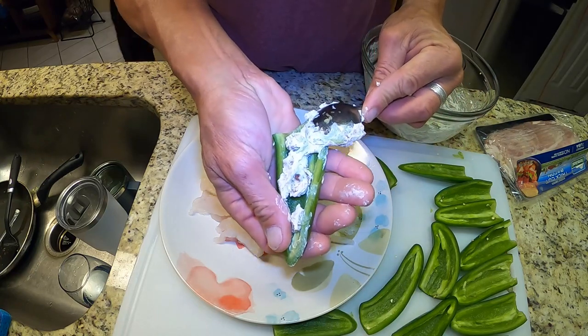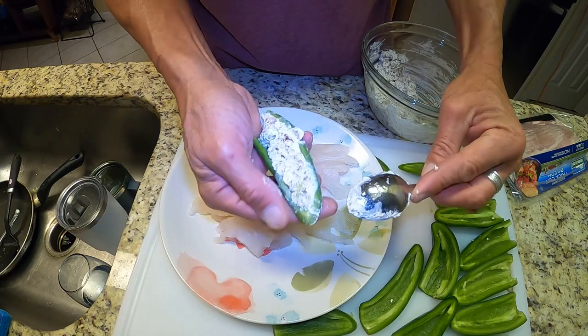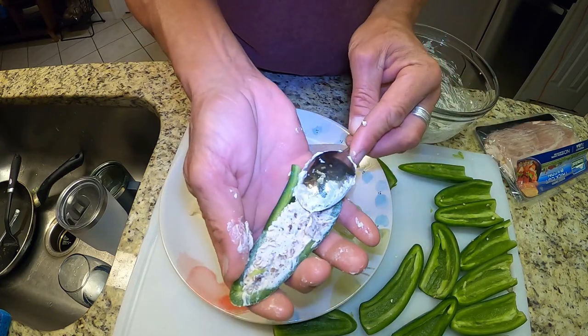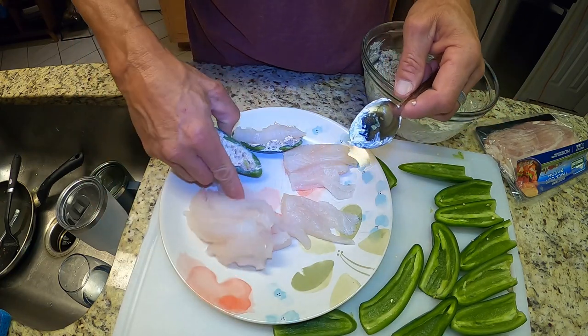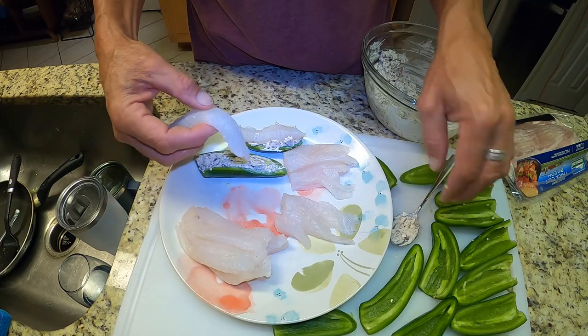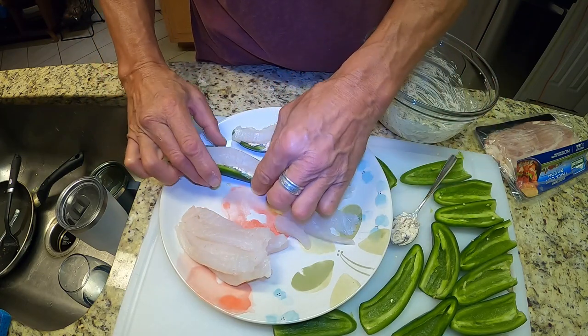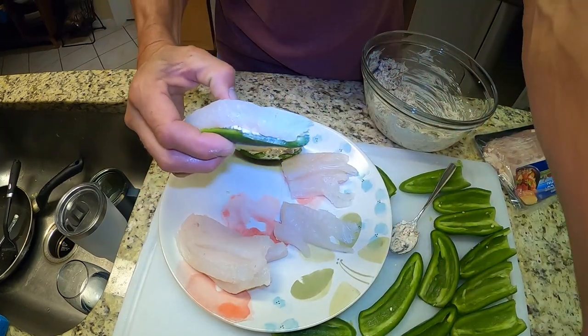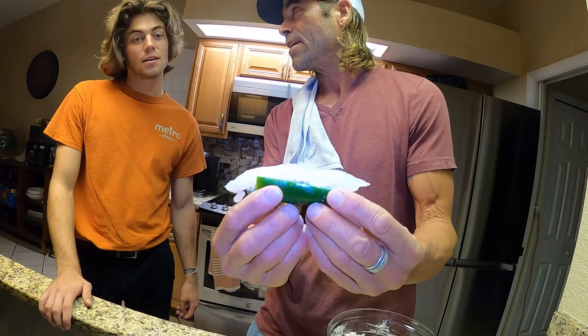Brandon is home from work guys, so he's going to get to enjoy this. He has no idea what I'm doing but his head is going to explode when I tell him — usually does. You know what I'm making? Jalapeño poppers? Stuffed with wild hog. What? Yup, and look at this — got fish in here. Not just any fish brother. Hogfish. Let's see what you did there.